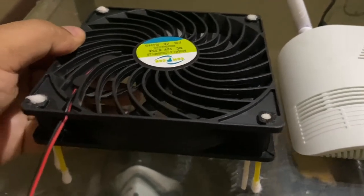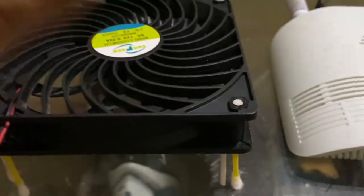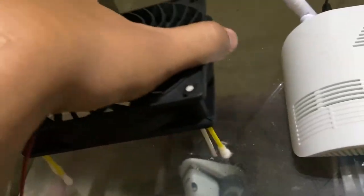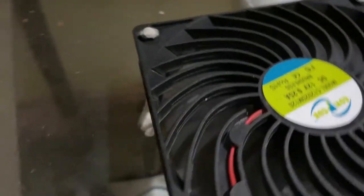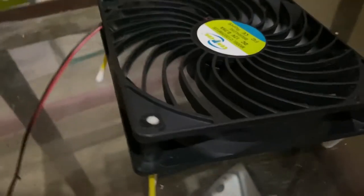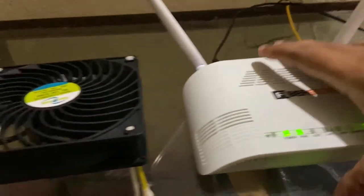I have used this fan for around two weeks now as a router cooler. I inserted some earbuds into the holes to make it into a stand, and I kept the fan like this so there's some air ventilation. It takes air from below, and with a gap between the table and the fan, it gives out cool air.